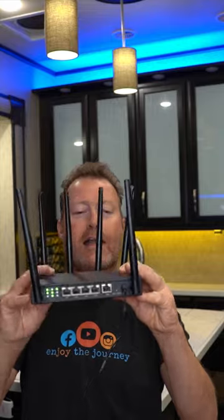This modem is no charge to you — you get to use it for free. It is the Home Fi router and there's no contracts, you cancel at any time. No rooftop or outside antennas, nothing to set up.